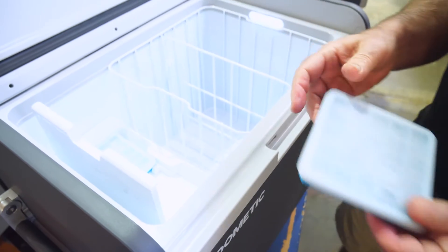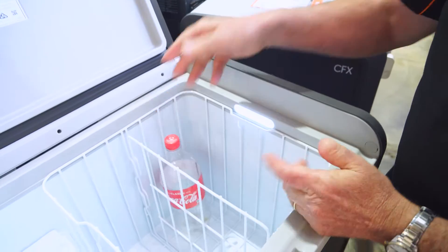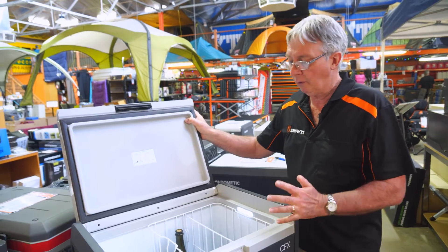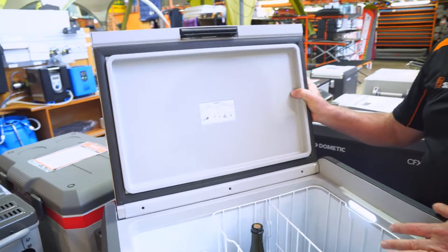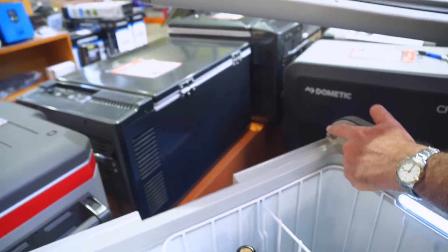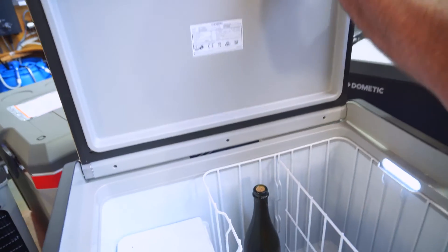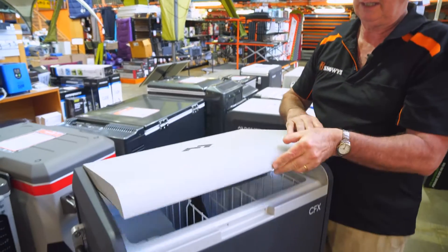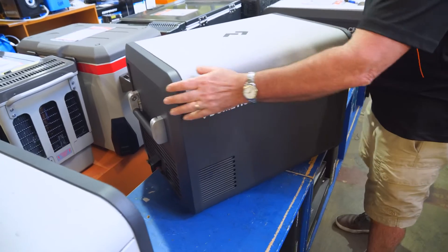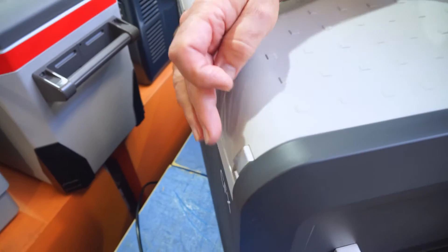The fridge will hold 83 cans of drink as well as decent-sized bottles — a 1.25 litre Coke and a bottle of champagne both fit easily. Before I shut the lid, let me show you how easy it is to remove for cleaning. You bend the fridge lid back — there are two stainless steel hinges on either end and stainless steel pins for the lid to sit on. Putting it back on is easy: slot the lid over the pins, bump each side down, and shut the lid. On the outside we have an exo frame of polypropylene and cast aluminium handles which are spring-loaded and very strong.